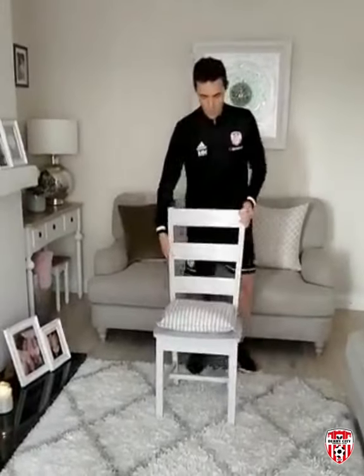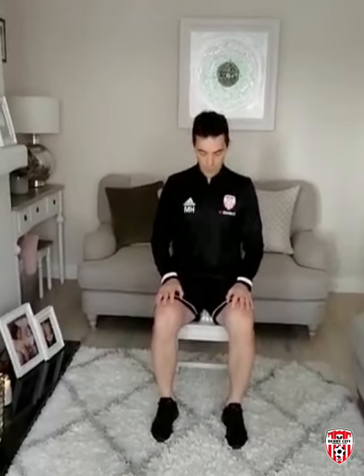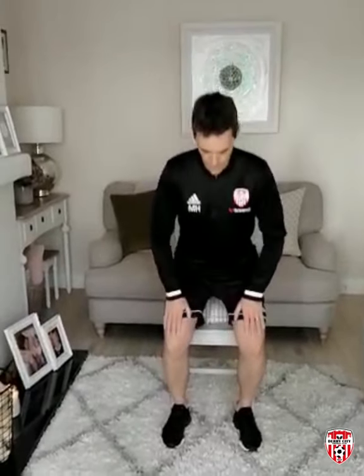Last couple of exercises now. Turn the chair round and sit back down. Feet shoulder width apart, back nice and straight, feet flat on the ground, and slide the feet back slightly. Push the heels and soles of the feet down into the ground, hands on the knees, lean forward and come up. Nice and slow and controlled — same with the descent, lowering back down onto the chair slowly. Push through the heels, straighten the knees out, and lower back down. We'll be hoping to build this up to a set of ten.